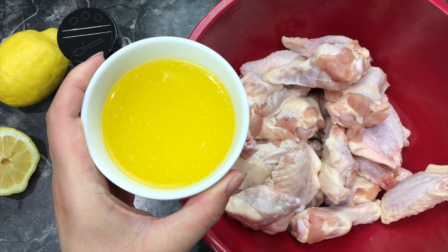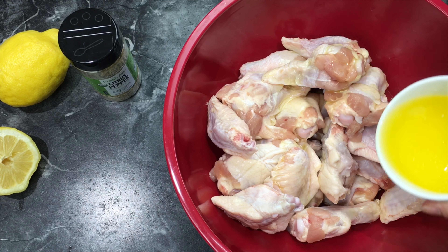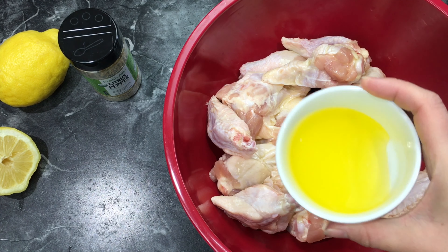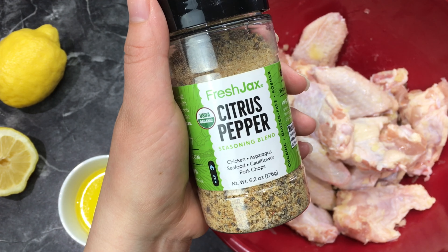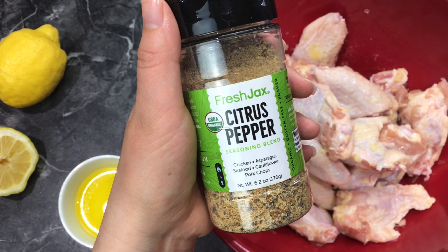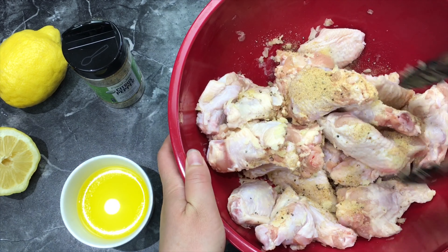What we have right here is some melted butter. You want to drizzle it into your chicken — this is a half a cup, but you don't necessarily need all of it; it really depends on how much chicken you have. Toss it around so that all the chicken gets butter on it. Next, sprinkle some citrus pepper or lemon pepper all over your chicken. I like a generous amount because I really like the flavors.